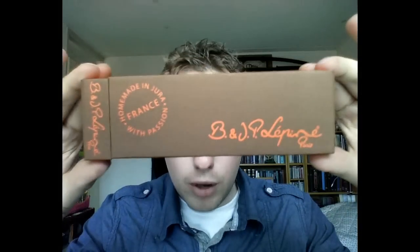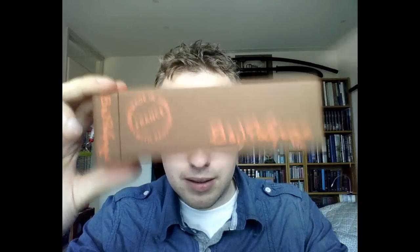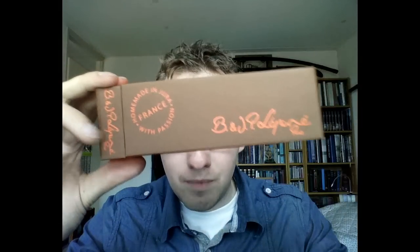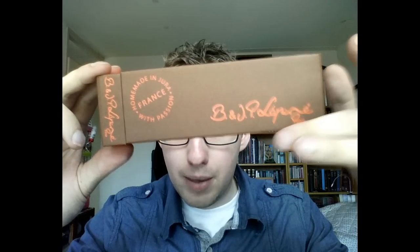This is a brand based in France. This is the box the pen came in, with the Jean-Pierre Lépine logo — JP is Jean-Pierre. I'm not entirely sure what the B stands for; I know he has two sons who cooperate with him, so perhaps that's it. In any case, it says they're based in Paris and handmade in Jura with passion.